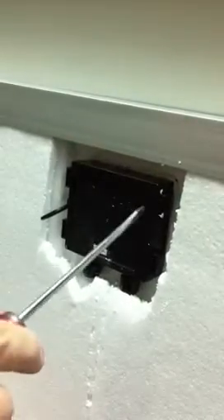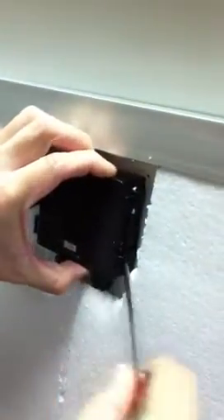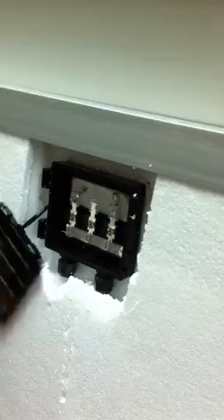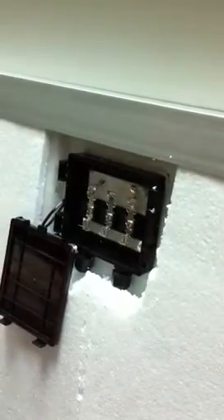We're going to wire into the junction box. The first step is to open up the junction box with a screwdriver — stick it in the gap, push it in, and it'll release open. Once open, there will be three terminals for you to connect the wiring.